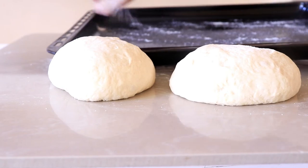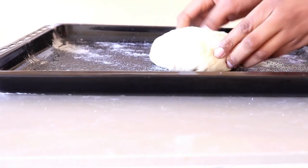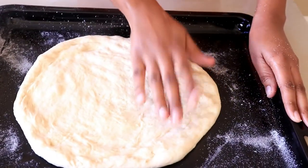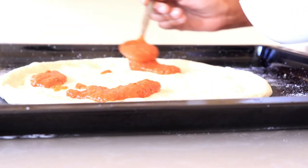I put some maize meal flour on the bottom of the tray and some oil just to prevent it from sticking. The maize meal flour is really going to help the crust be a bit crunchy. Spread the dough out, add the sauce, then add all the other toppings, and the pizza is ready to go into the oven.